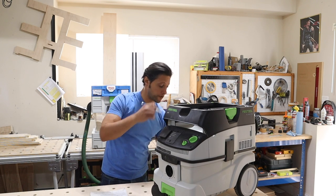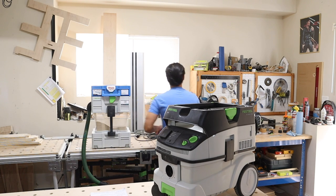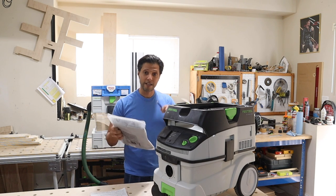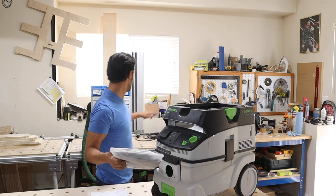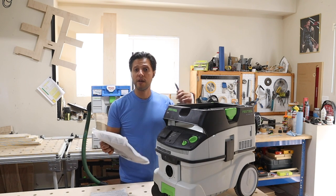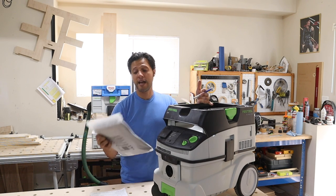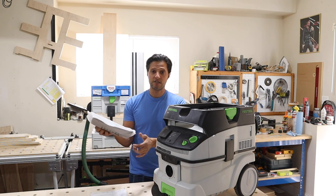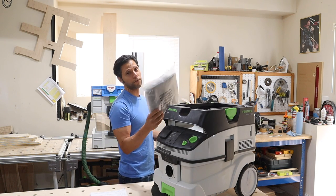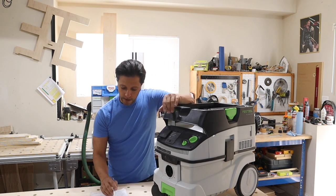The unit comes with a replaceable filter bag that has a little blast gate — you close it, take it out, and throw it away. I also purchased a reusable bag for $90. I've had this unit for a year and still haven't replaced the bag because the Cyclone unit catches about 95% of the dust, so the bag isn't even a quarter full yet. The reusable bag can be dumped out, resealed, and reinserted — good for about 500 empties.